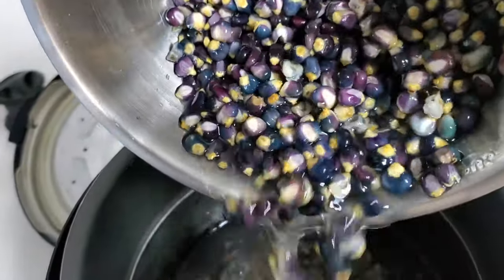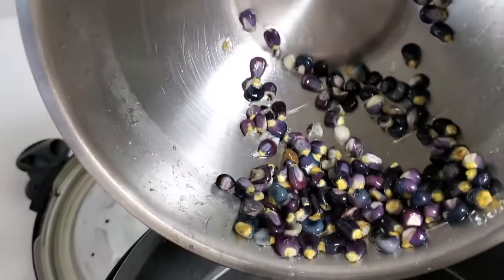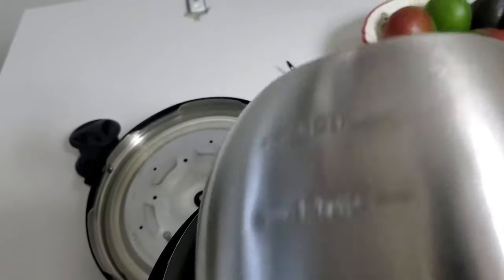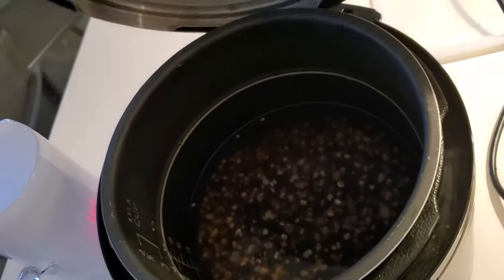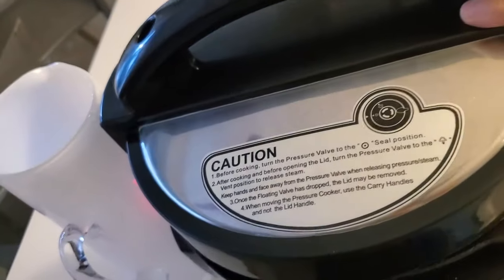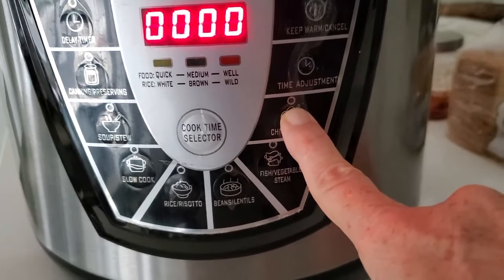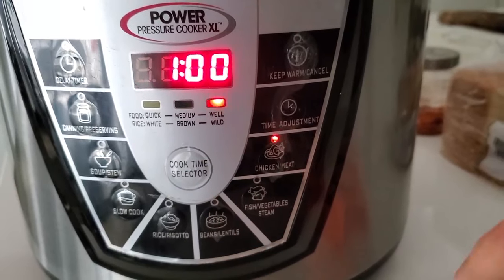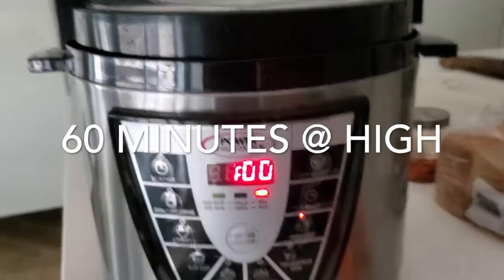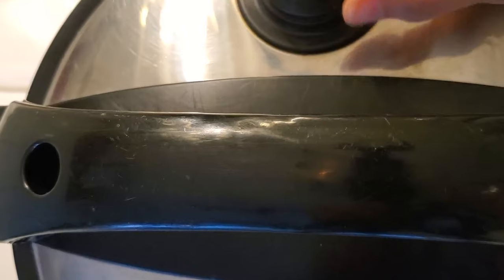Next day, remove that water, wash it again, and place it in an instant pot or pressure cooker with 1 inch more of water from your corn. It doesn't matter how much corn you have, it's always going to come out perfect. Cook your corn for an hour, remove the pressure, open the pot, and set it aside for a while. Let it cool down before you put it in your food processor.